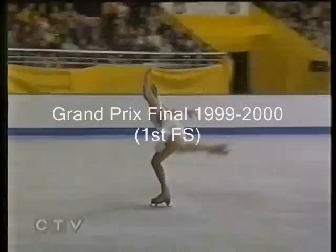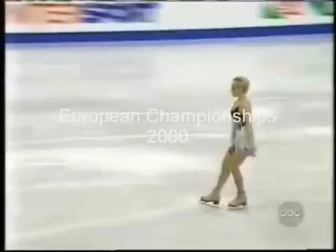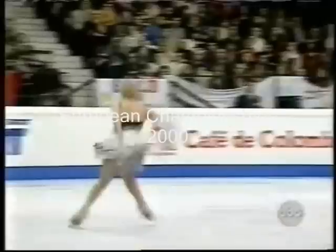Triple toe for the final round — she could be in trouble here. She has five left.